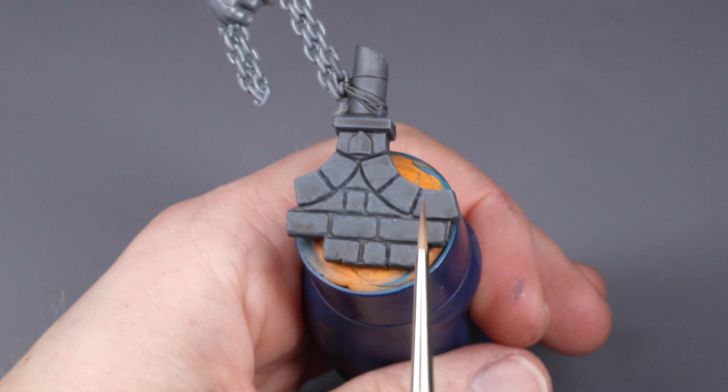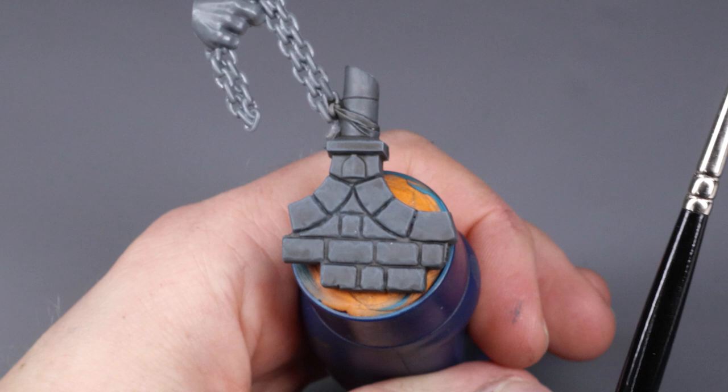Here I have prepped the surface to display edge highlighting. This technique can be used as subtle highlights like on scenery, or sharp highlights such as on power armor or swords.